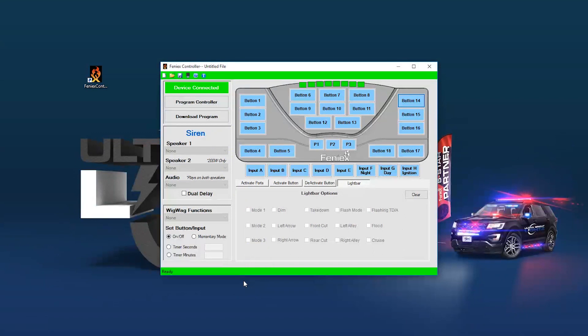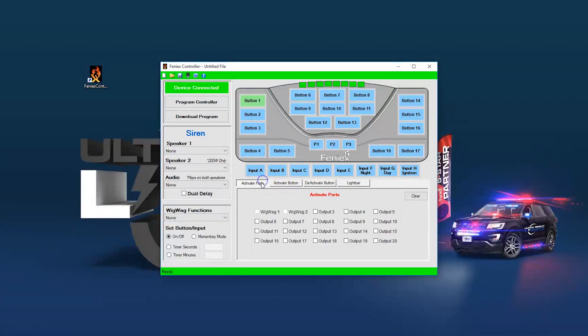Now that your controller is connected and activated, we'll start by programming our buttons. You should have made notes on which output controls what, and that will allow you to determine each button and what function it's going to do. You can select different outputs and set them to be on-off or momentary, and you can also set them to be timers. Each port output has a maximum of 10 amps. For any product requiring more than that, simply split the load across two ports.